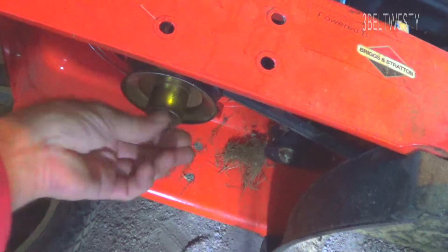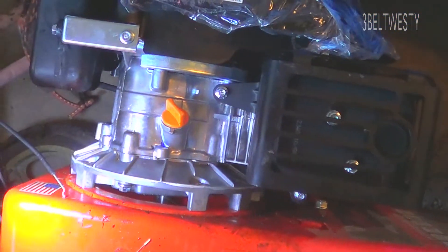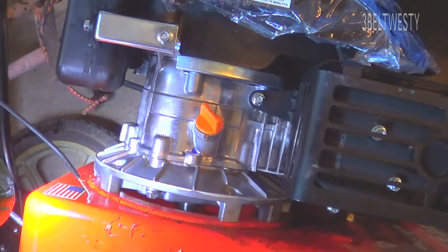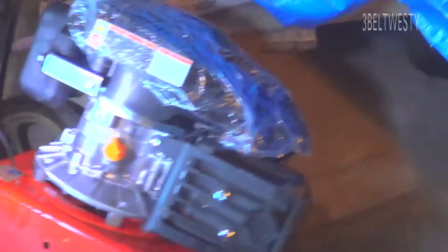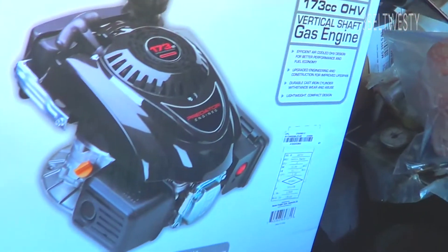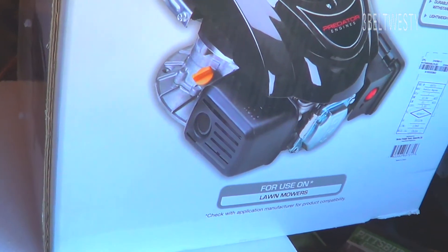By shimming this mower — either putting a bunch of washers or making some spacers roughly half to five-eighths of an inch — we can lift the motor up and get it to work right. That's the 22-inch Aaron's string trimmer, and there's the old Briggs, which has some issues. That's the Predator 69731 engine we just bought for, I think, $102.